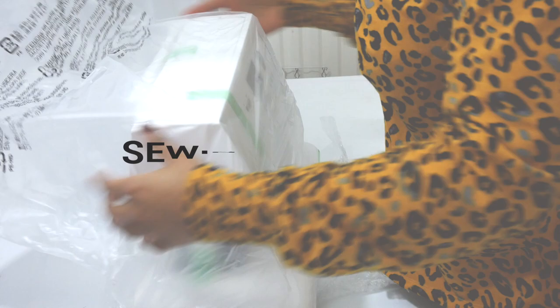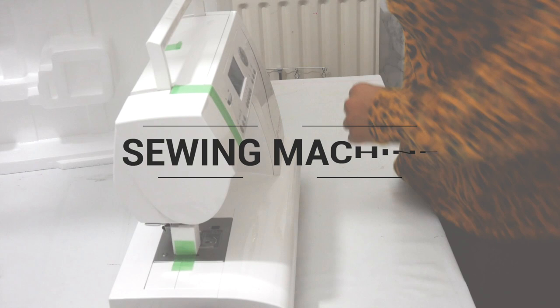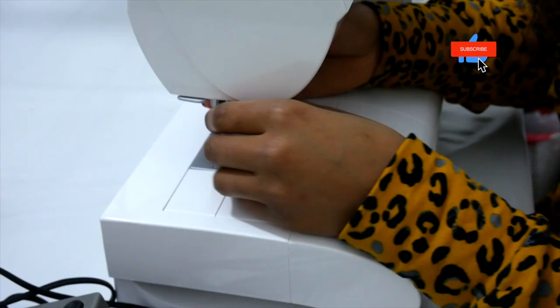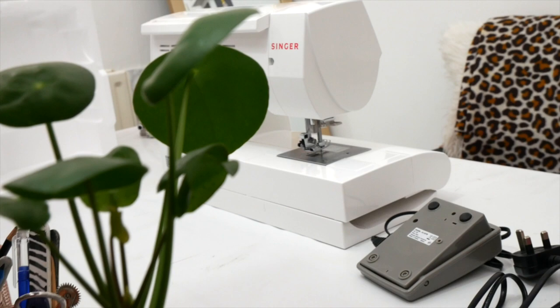Hello everyone, welcome back to my channel. In this video I'm going to quickly show you how to set up a sewing machine. The steps to follow are so simple and they do not have to stress you out. Do follow these instructions in order to have great success with creating your own clothes. Enjoy.